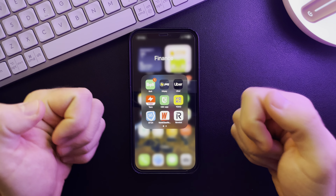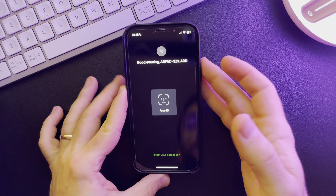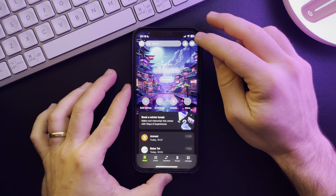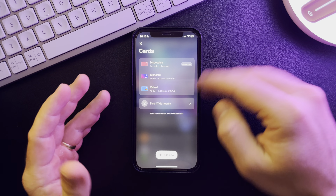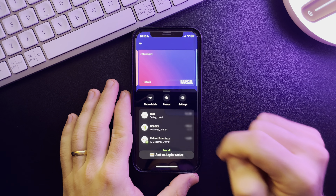Hello guys, in this video I'm going to show you how to replace a Revolut card if you have lost it. It's pretty easy — you just have to open the app, then go to the top right corner of the screen where you can check out all your cards, just choose the card that you have lost, then tap on settings.